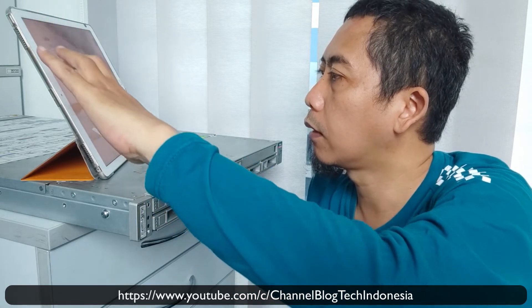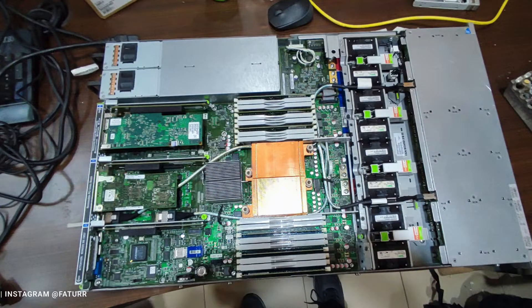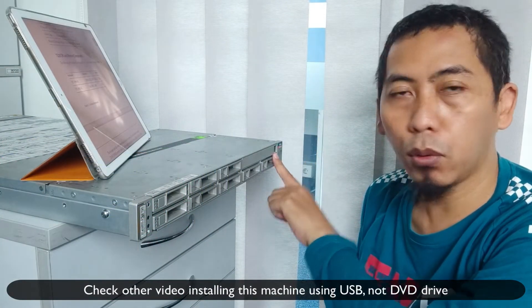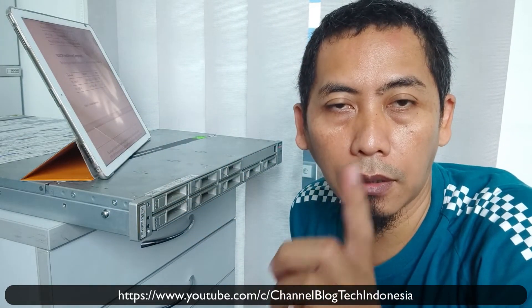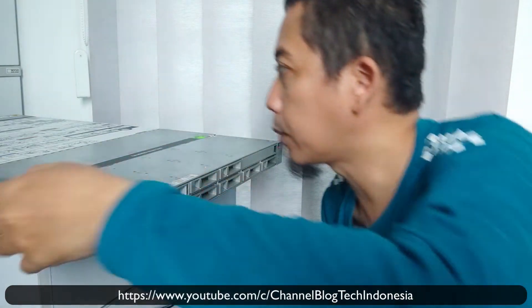I cannot show you the inside picture because it's already sealed by the store — if I open it I will break the warranty. Now I will show you the front of this machine. At the front there are 2 USB ports where you can install the operating system or access data. I will show you in the next video how to install the operating system through this USB.